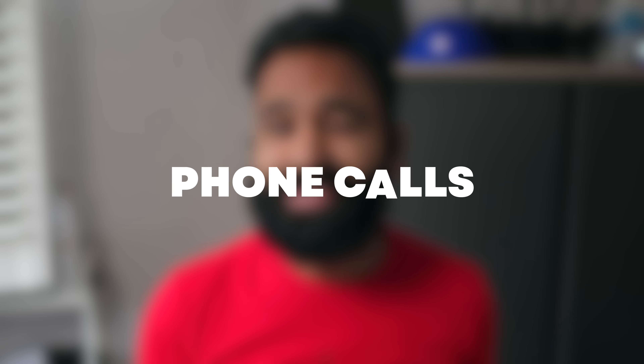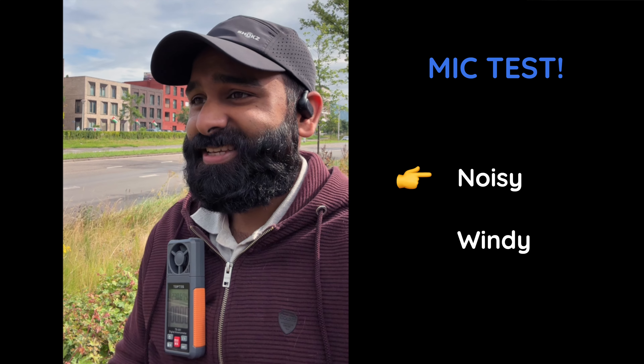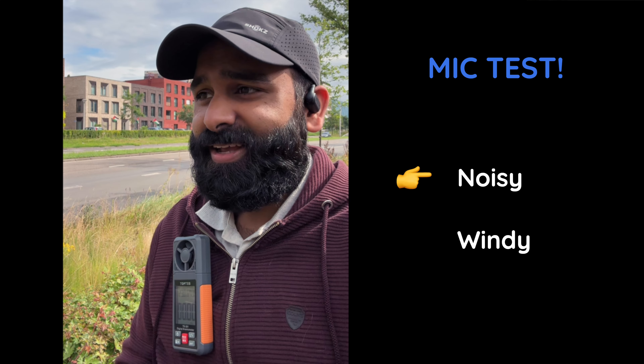For phone calls, let's have a look at the mic test. Here's a mic test on the JBL SoundGear Sense with cars in the background: pop pop popsicle, ice ice icicle, test testing one two three.